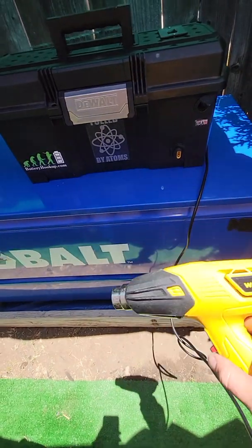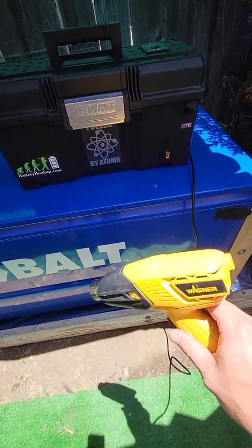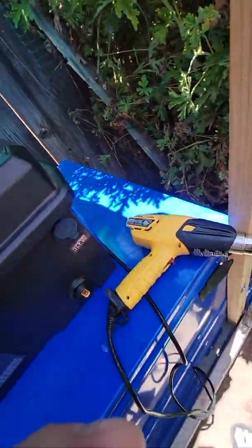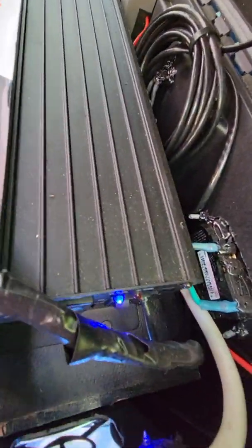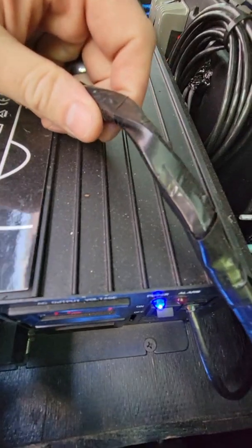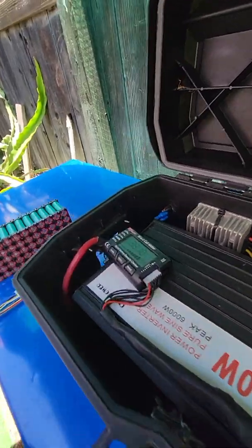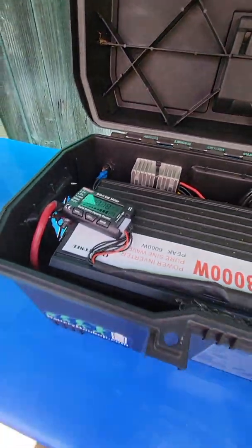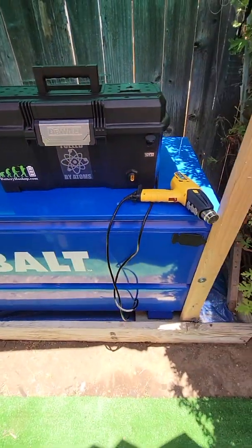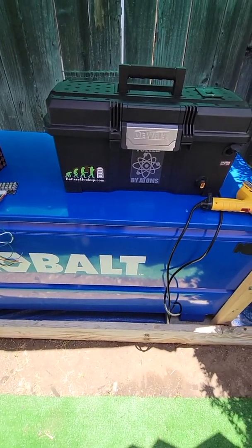Here's a 1500 watt heat gun. The fans are kicking on automatically. It's self-enclosed — it doesn't overheat, it's all temperature controlled. To run a heat gun like this and be portable and walk around with it, it's pretty cool.